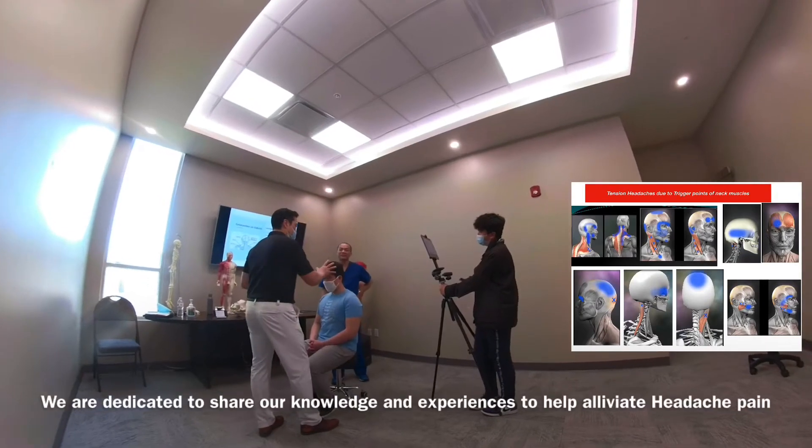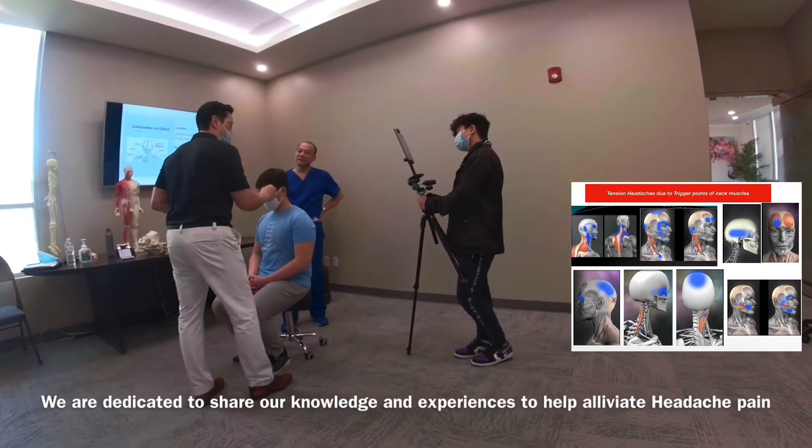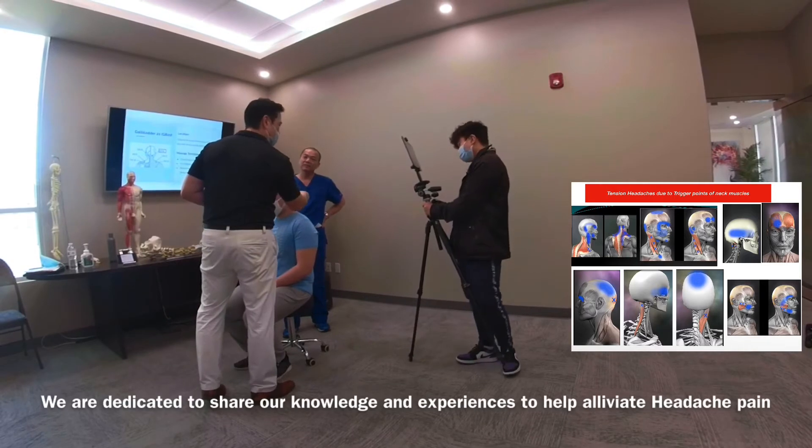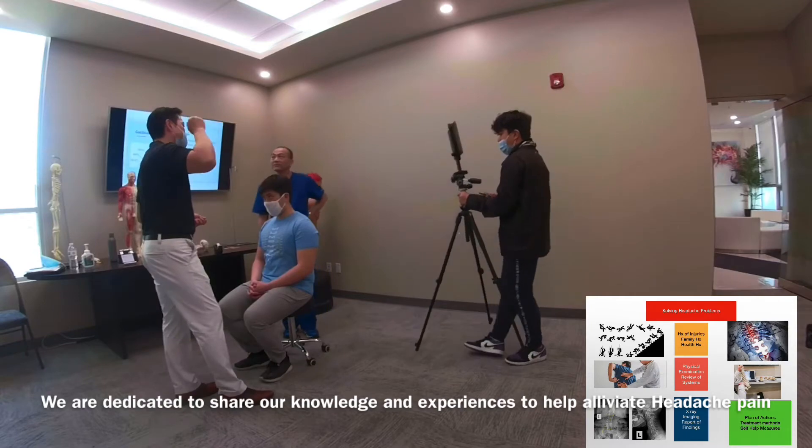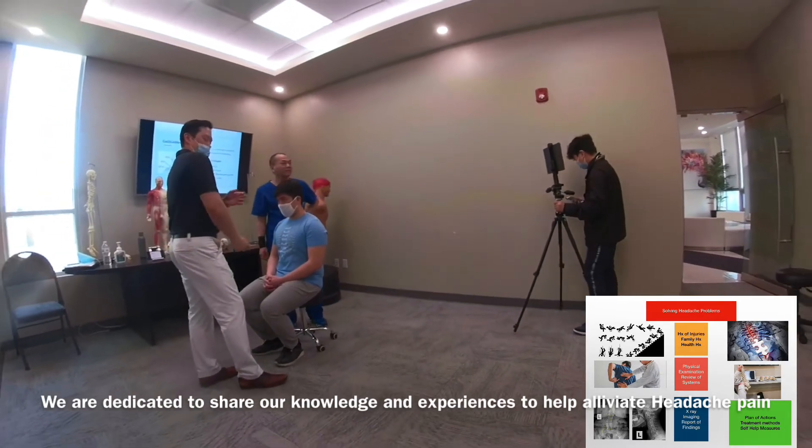So I mentioned migraine headache is just one-sided, right? Well guess what? It's connected — it's connected to the acupuncture point. Now I also noticed when people have migraine headache on the same side, a lot of people have shoulder problems.